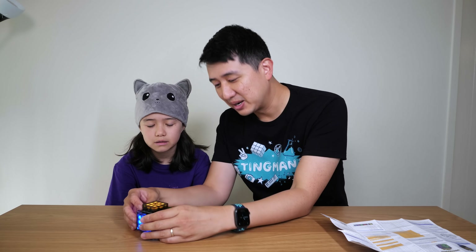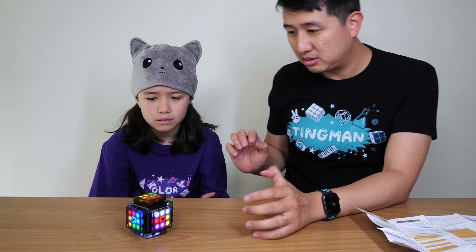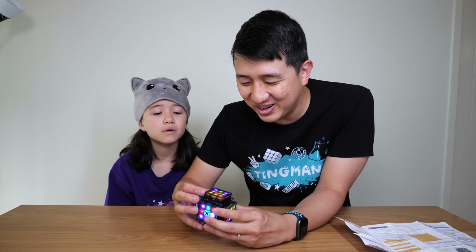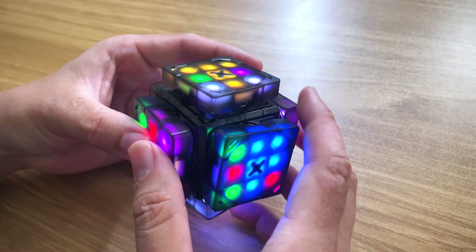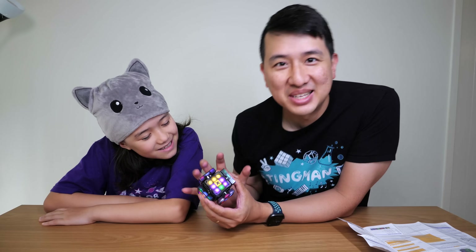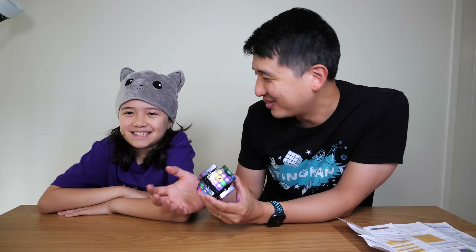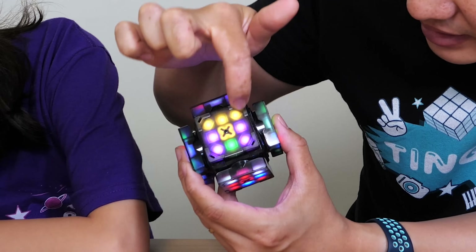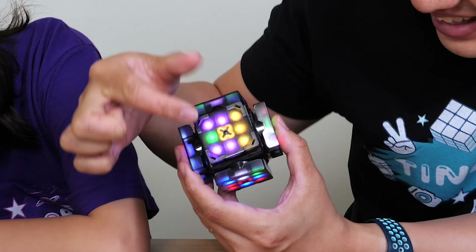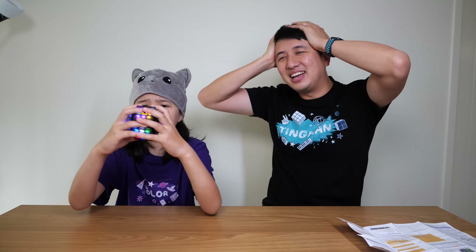One new mode that this new X-Mars cube has is called reverse cube. So it's fully scrambled — let's see. This mode is called reverse because every time you make a move it turns the opposite direction. You can't do this with an actual Rubik's Cube. Normally if I turned it this way, that yellow bar should go over there — but watch when I turn it this way... it's like opposite day.